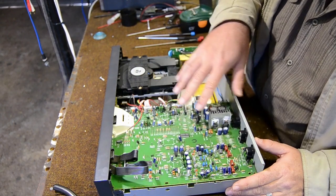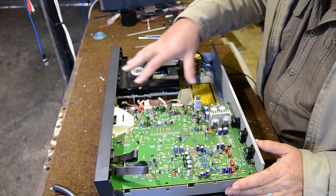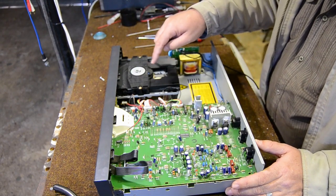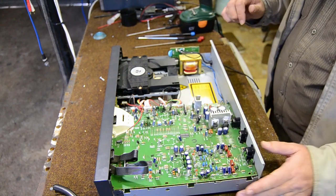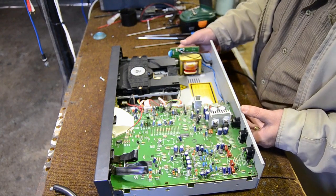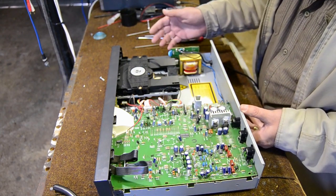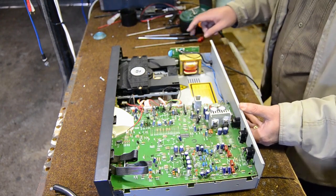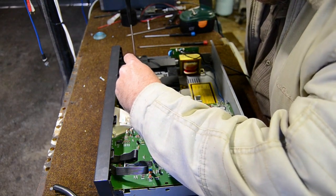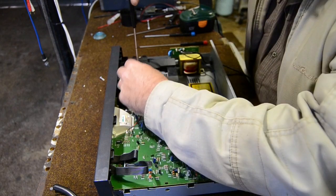Now this is basically the control board and this is your CD mechanism where your laser unit sits. In order to do the demonstration I'm going to switch it on, but first there are a couple of things to show you, so I'll switch it off first.